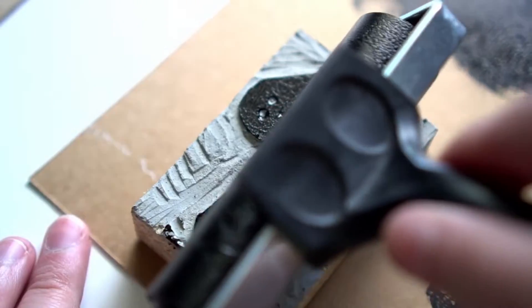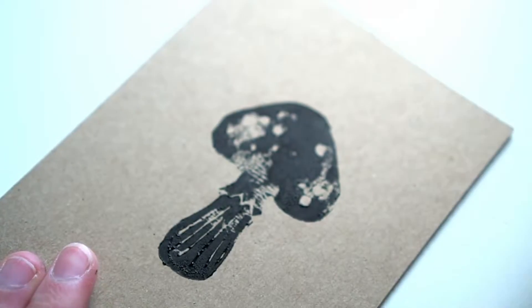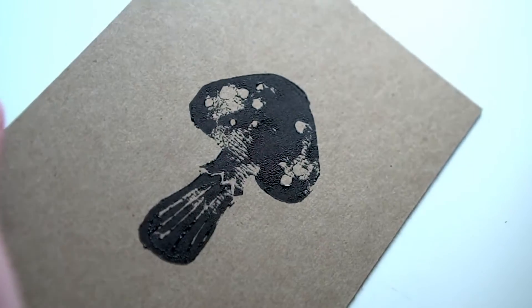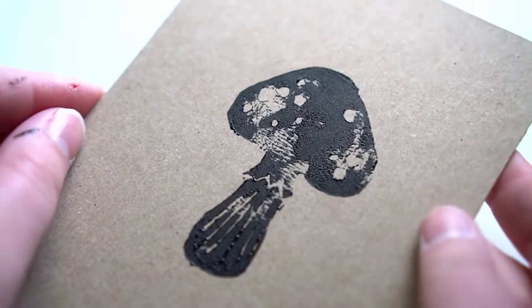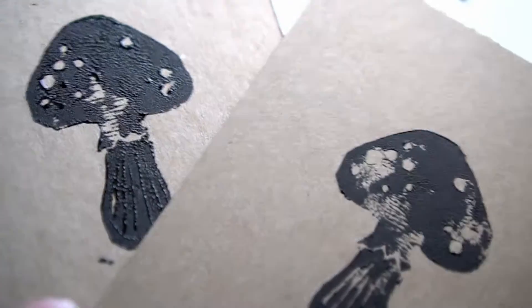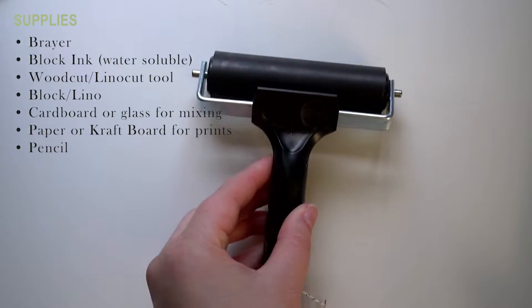First, the supplies. I'm one to try to use what I have at my disposal. I don't like wasting supplies and I definitely don't like shopping for supplies that just get used once in a while. With that, I'm going to share what I use for this project. If you've printed with wood block or lino blocks before, please tell me what tools you use in the comments below. The supplies I used are listed.